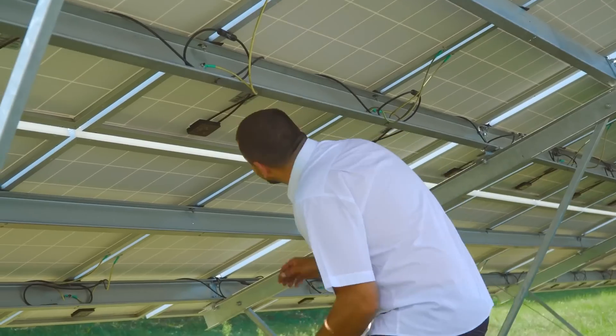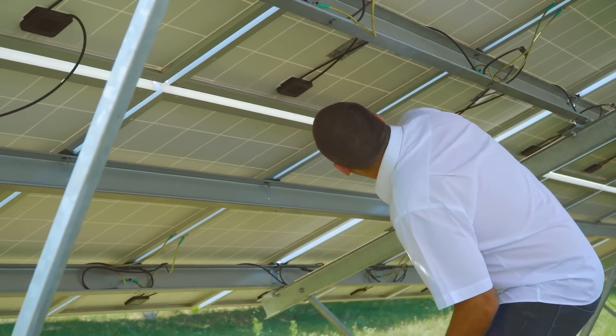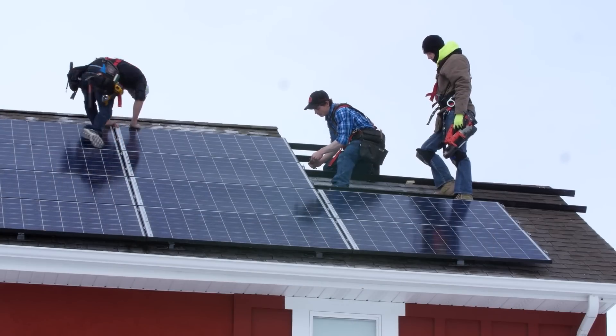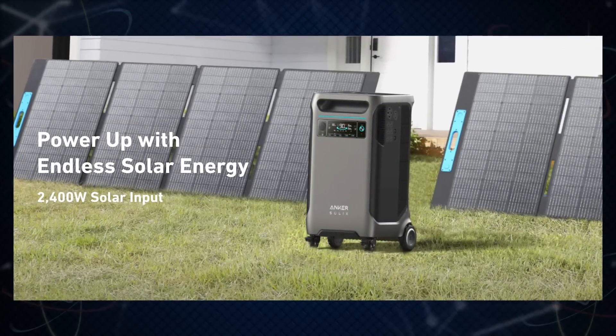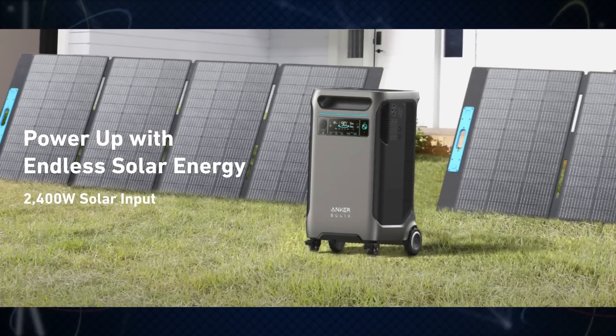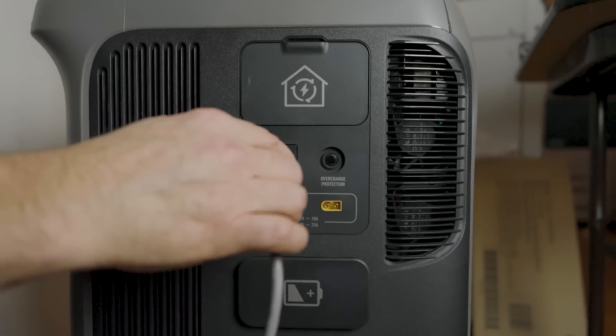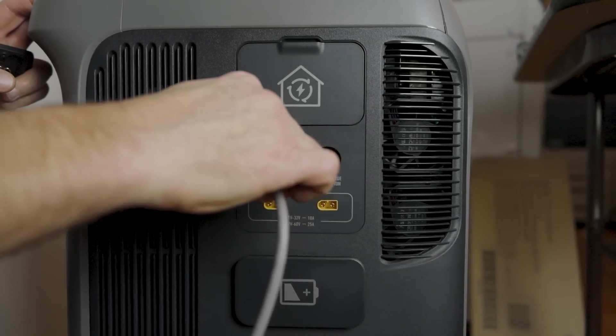Solar integration is simple. Traditional solar involves inverters, MPPT controllers, and mounting things to roofs that could leak. But with these simple unfolding solar panels that Anker sells, all you have to do is set them up in your yard, run a cable down to the basement where the battery is, and plug it directly in — because Anker Solix has taken care of all the inversion. It's super simple to add solar to this backup system, which makes it extremely versatile.